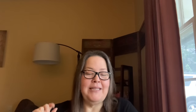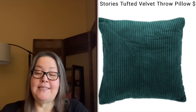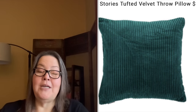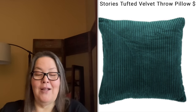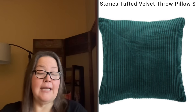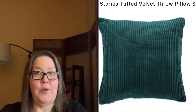The next spoiled add-on is the Short Stories Tufted Velvet Throw Pillow. Transition your home into the winter season with this gorgeous emerald green velvet toss pillow to make your home feel both festive and cozy. It features a 100% cotton velvet cover and 100% polyester filling, measures 18 by 18 inches, and is spot clean only.